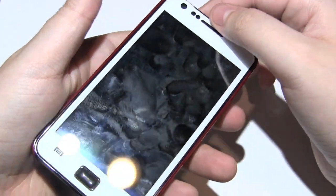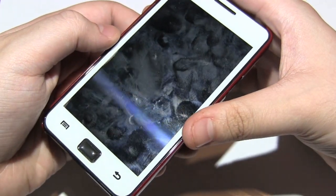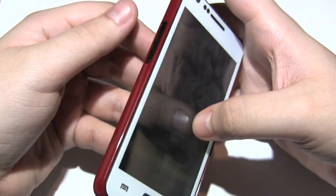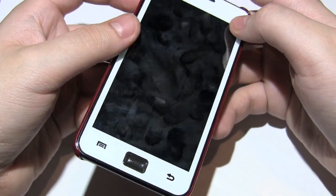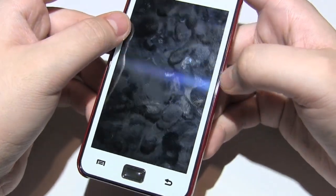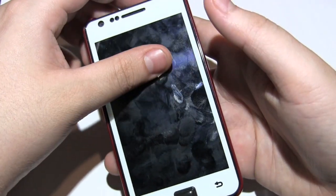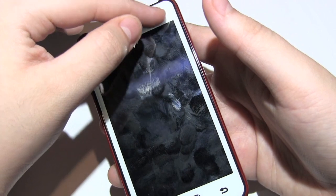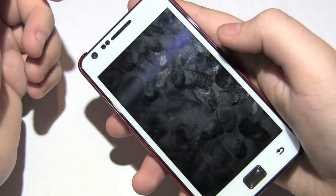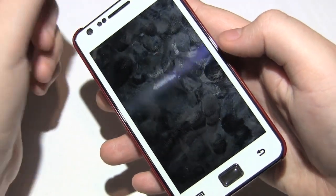It does seem to rattle inside a little bit, which concerns me. I also have the CaseMate Barely There and I've been swapping between the two cases to compare quality. My main concern is that the Barely There fits super tightly, which is great, while this one does not fit as tight. I do feel my phone rattling in there just a little bit — not enough to separate the case from the phone, but enough to be a concern. Just something I wanted to throw out there.